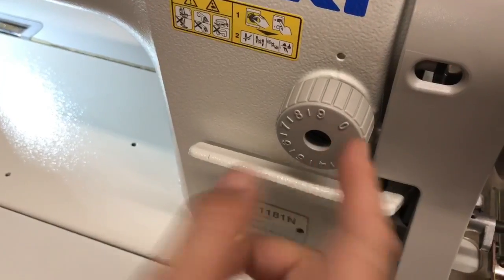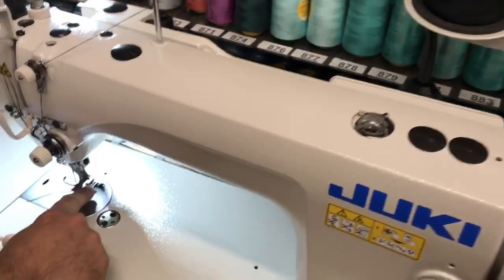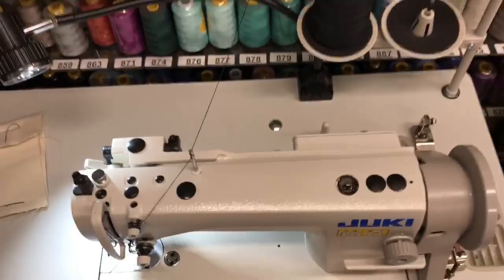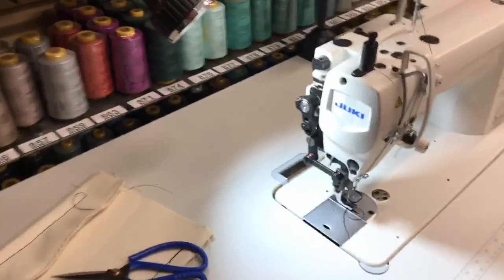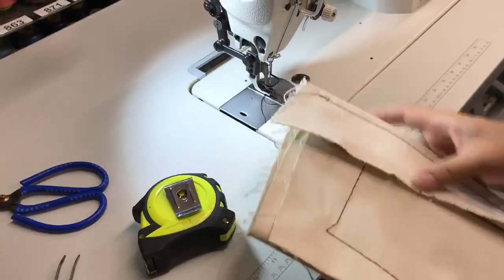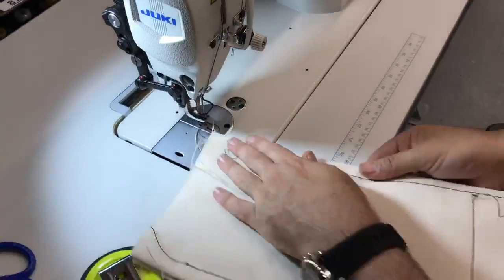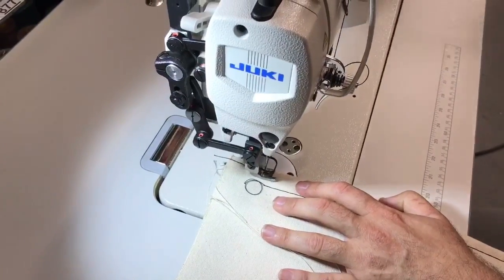This is a beautiful top-and-bottom walking foot machine for people who want to do heavy sewing. I love it — I just did this huge stack and I think I could do more. I don't want to push it and break the needle, but this is one, two, three, four, five, six layers, and it just went through like a light. I'm going to go forward a bit and then reverse.